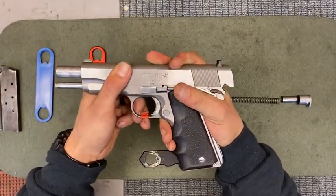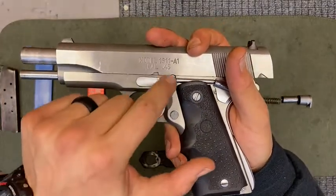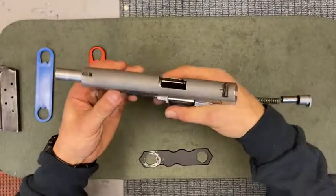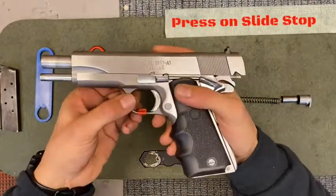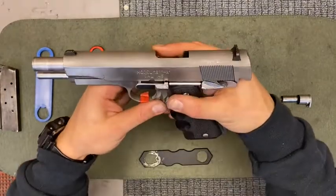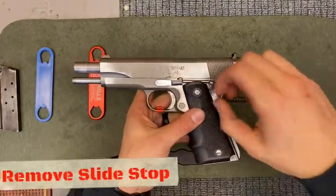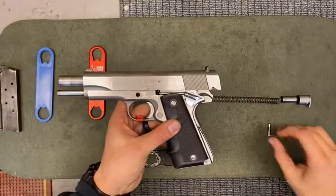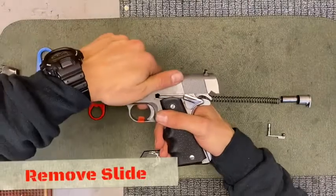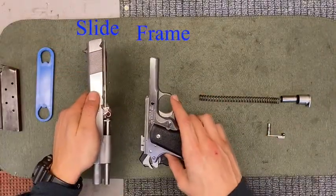Push just like so. Press with your finger on the slide stop so it comes up halfway, and then pull your slide stop out the remaining way. From here, push your slide forward — your firearm will break down into two separate components.